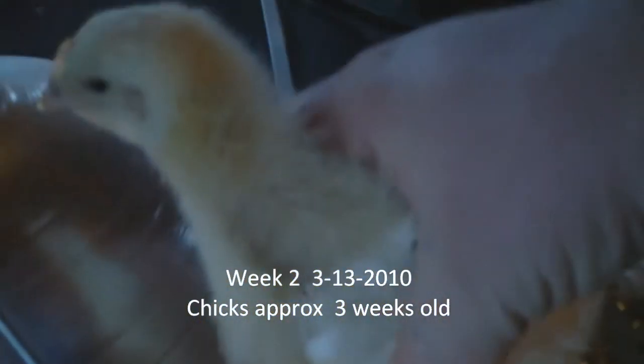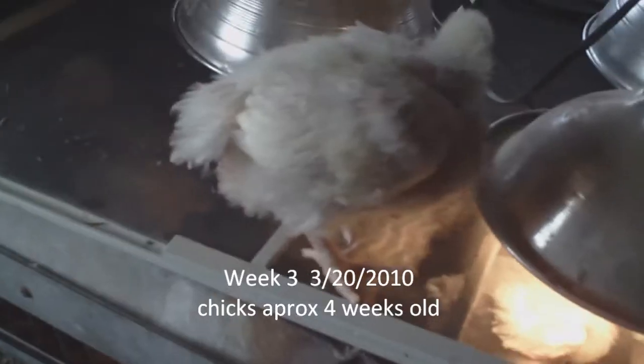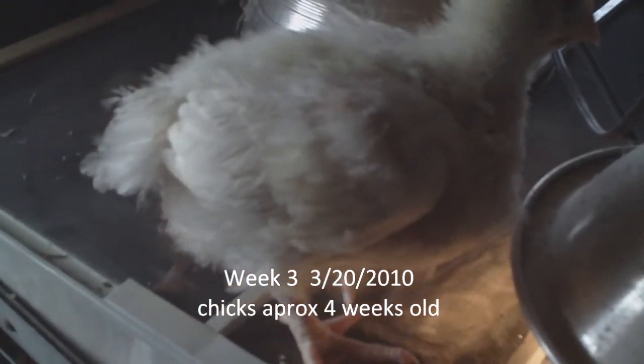Look at how big this bird is, and if you've seen them last week, how much they grow — they're doubled in size. Hey everybody, I'm over at the chickens. I got one of them out. You can see they're getting big.